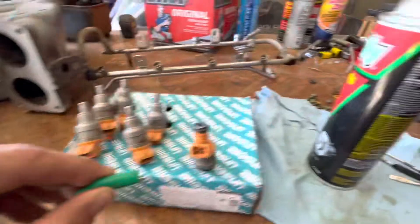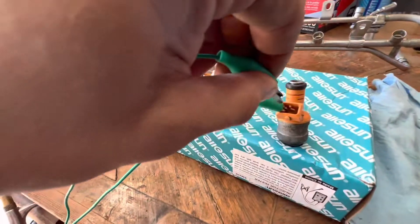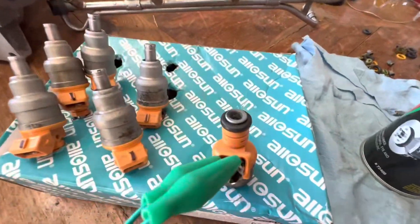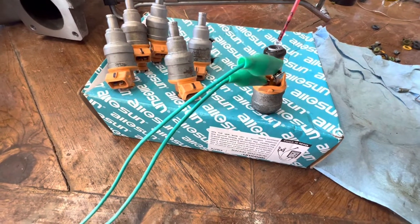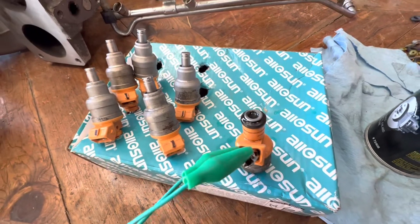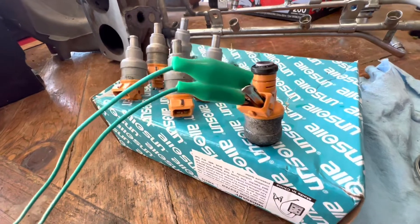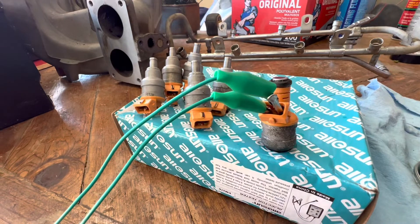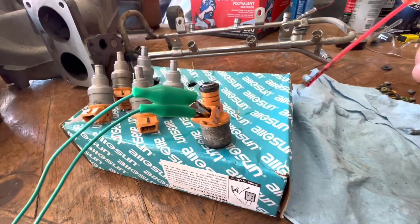First thing we're going to do is apply the voltage from our tester. There is polarity — it does matter which side you go. You can hear that ticking right there. Before, that wasn't ticking at all. I hooked it up, sprayed a little bit of carb cleaner in the top, and just let it sit — on a couple of these, I let it sit for five to ten minutes. Then slowly it freed up, and eventually I heard really loud ticking. Once it was open, I could start spraying carb cleaner through it.